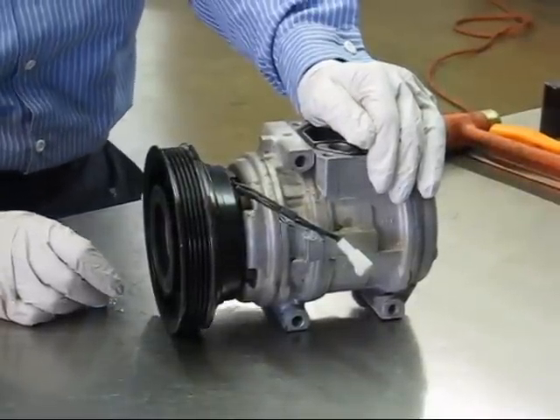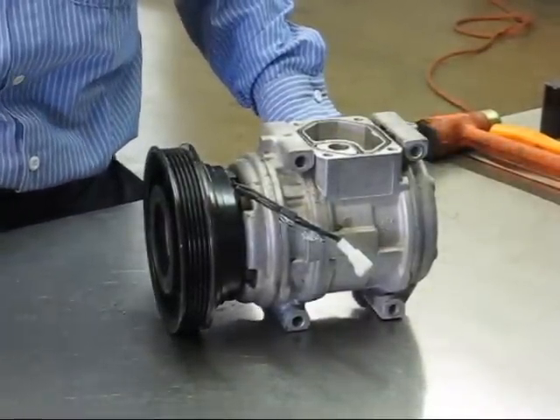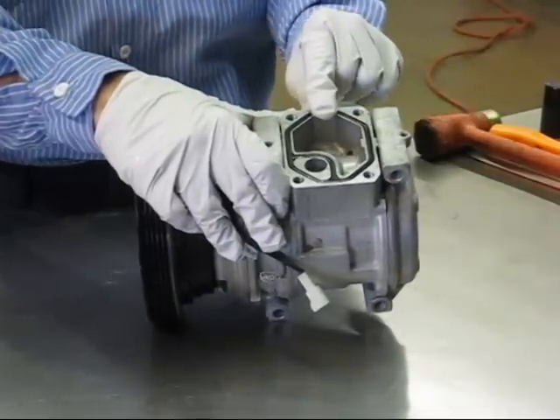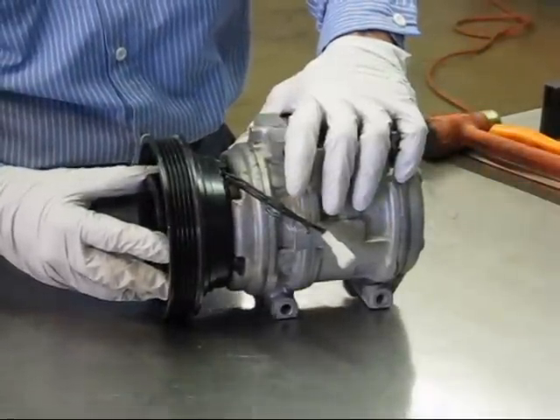This is Bob with Sentry Auto Air Conditioning. Today we are resealing a Nippondenso 10PA series compressor. The fastest way to identify a 10PA series is it will have a square plate across the top, and the front clutch will have splines instead of a keyway.